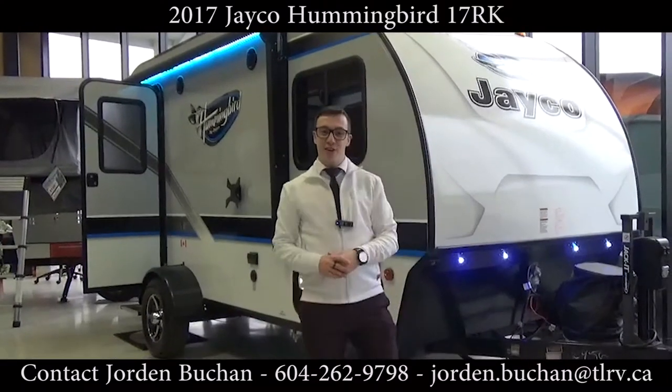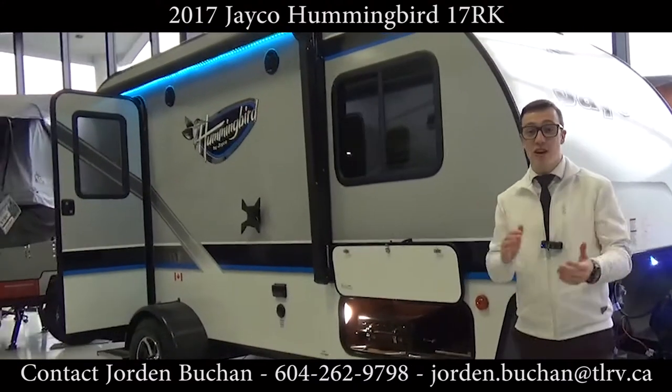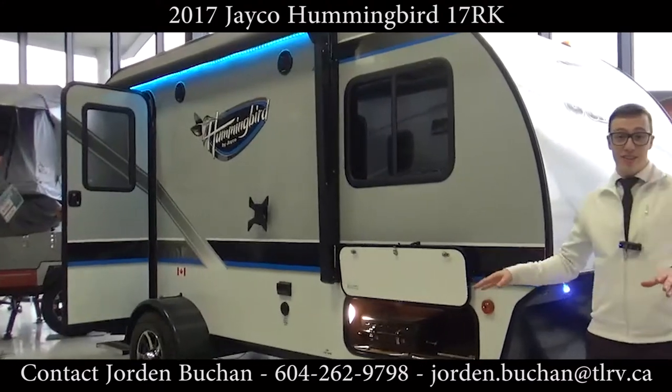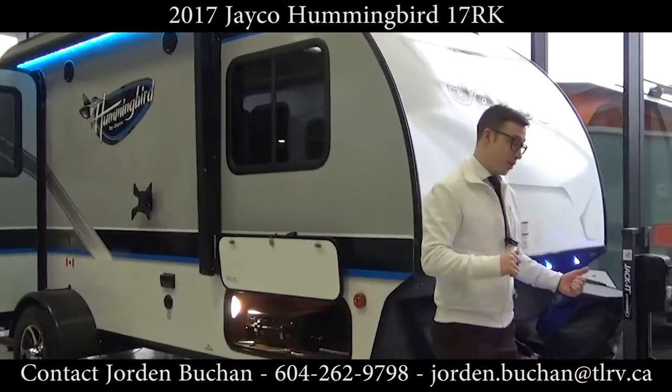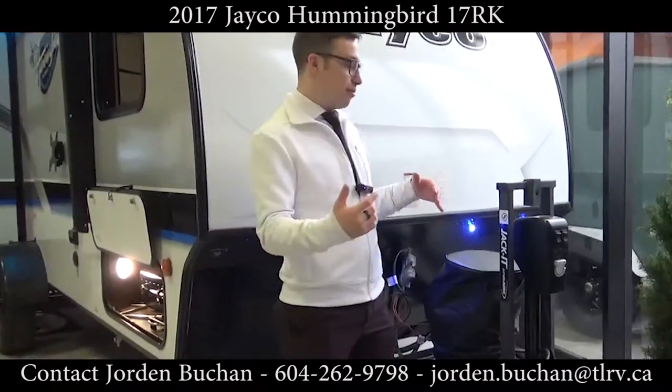Hey everyone, this is Jordan from Traveland RV. I'm standing out front of the Jayco Hummingbird 17RK — that stands for rear kitchen. I'll take you through the layout in a second, but first I'm going to show you up front here where we have the electric tongue jack, which makes it easier so you don't have to crank up and down when you get to your campsite.